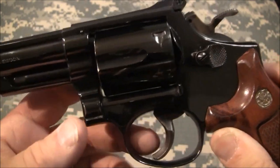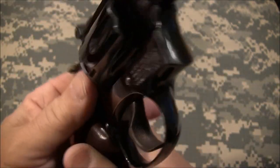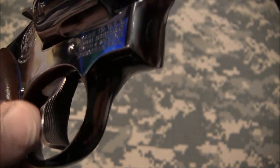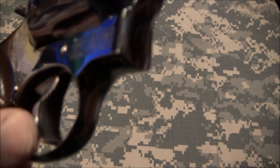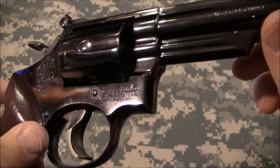The next feature on this gun is the trigger. Rotating the gun around — not pointing it at myself — you can see the serrations on the trigger. The serrations are so that your finger doesn't slip while you're pulling it. This helps with accuracy when you're doing a competition shoot.